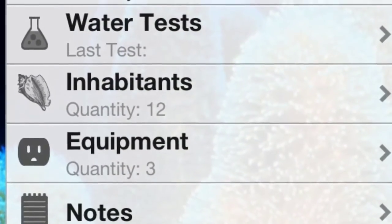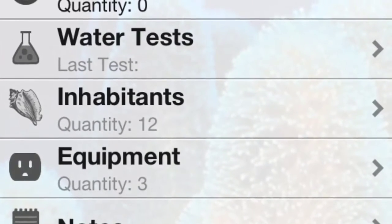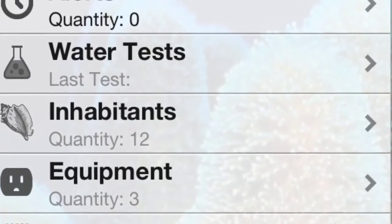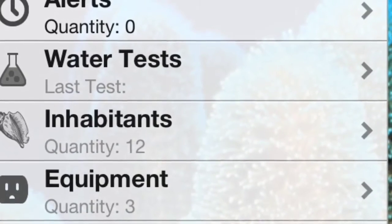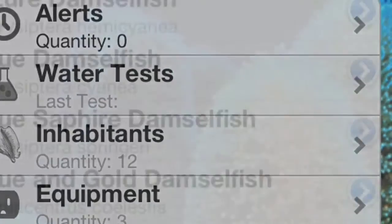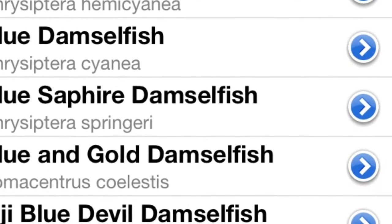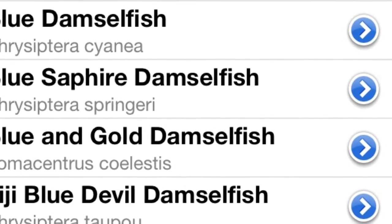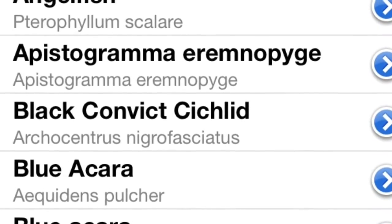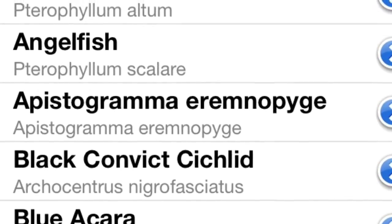So this is what the app looks like. You can have multiple aquariums saved onto one app. This one is just one tank here. You can do the water test, the alerts, the livestock, the equipment, notes, water testing, stuff like that. You'll see the list of fish — they have a huge variety of fish, inverts, coral. This also works for freshwater. You can have freshwater tanks and saltwater tanks on the same app as separate aquariums.